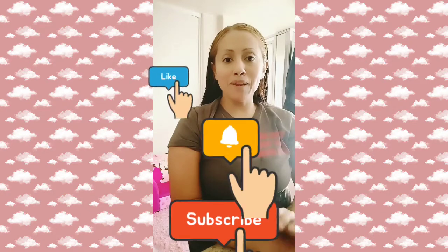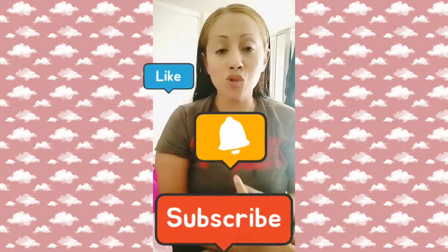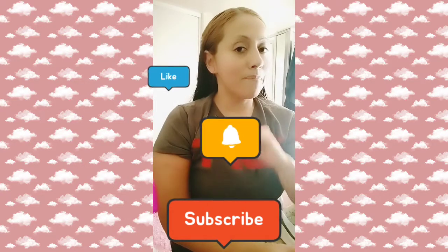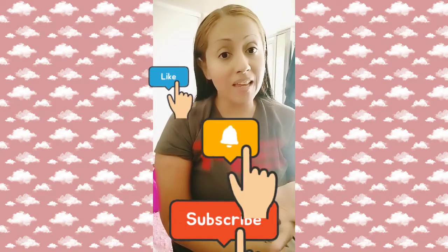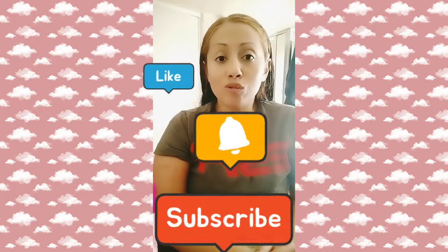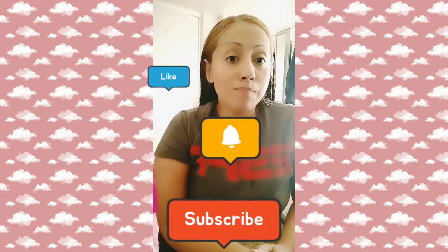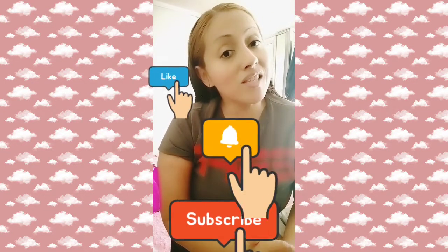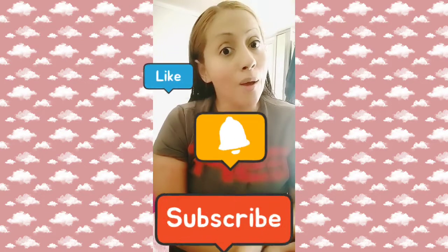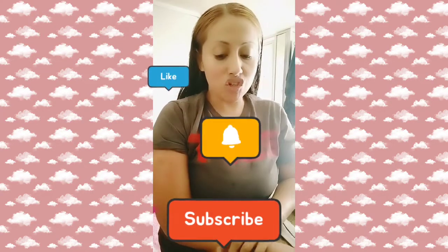Hello everyone, happy November 2nd! Thank you very much for your support and for following my journey about my broken humerus bone. The products I've been recommending to all of you — if you haven't seen my previous videos, go watch them to see how painful my broken humerus bone has been. Don't forget to subscribe, hit the like button, and turn on the notification bell.